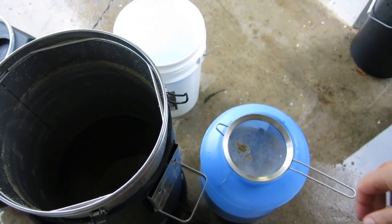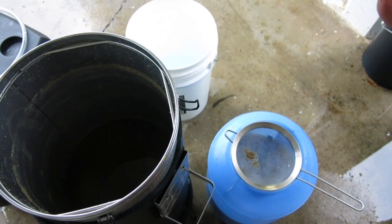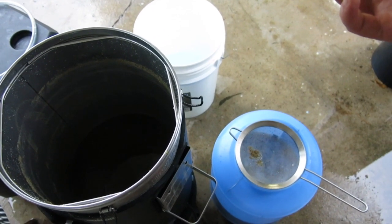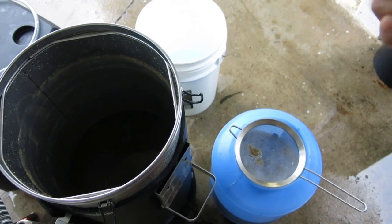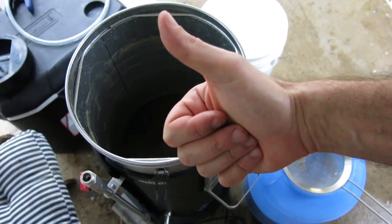Alright, well, that's the end of the brew day. Apart from the pump, it went really well. Overshot my gravity somehow — don't know why that happened, but I'll deal with it. Happy brewing. Until next time, goodbye.